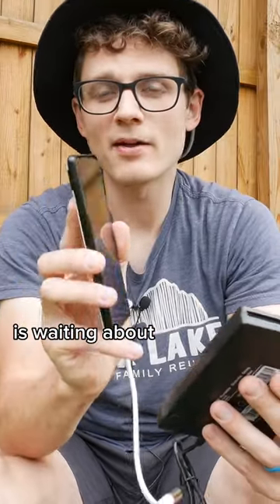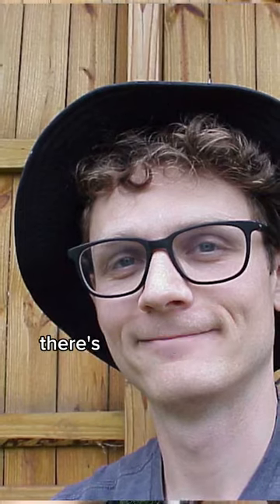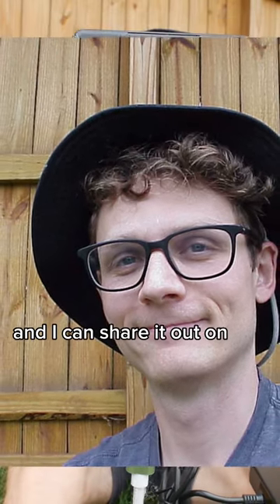And then what we're doing now is waiting about a minute for this to read. And then your patience pays off because here you go — there's that nice photo, and I can share it out on the Grams.